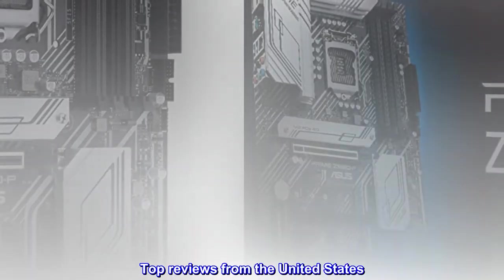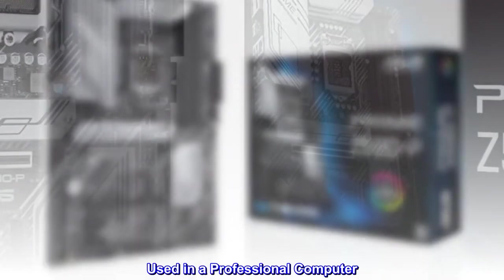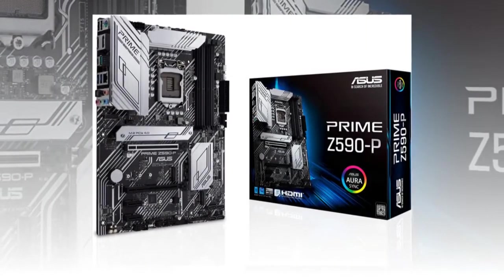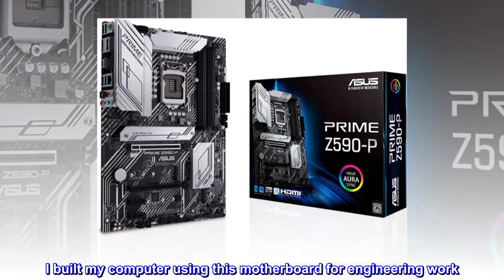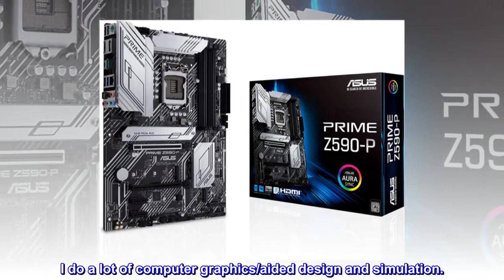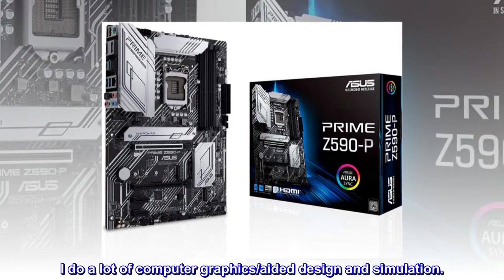Top reviews from the United States. Used in a professional computer. I built my computer using this motherboard for engineering work. I do a lot of computer graphics, aided design and simulation.